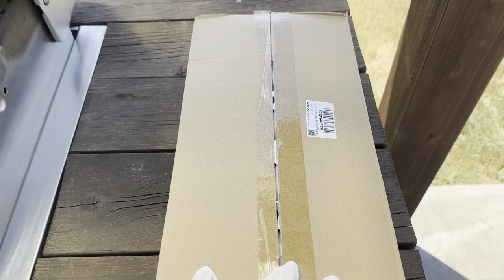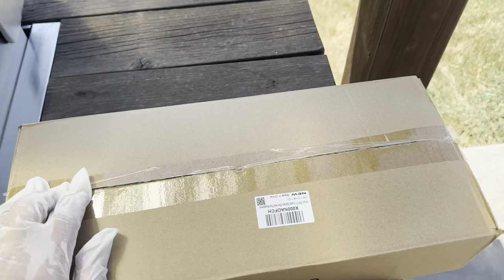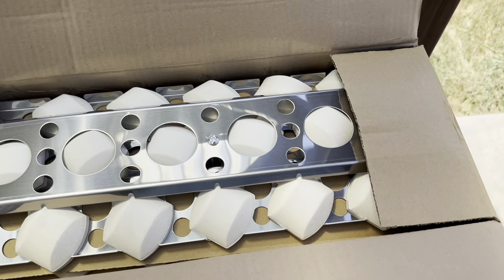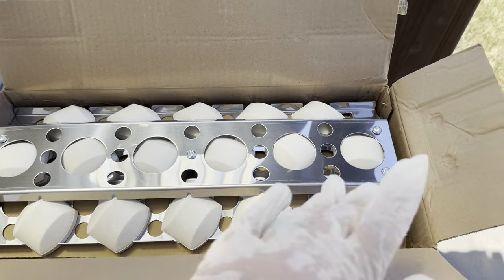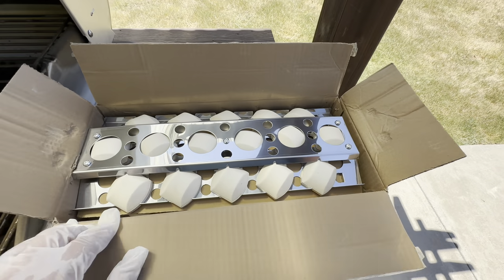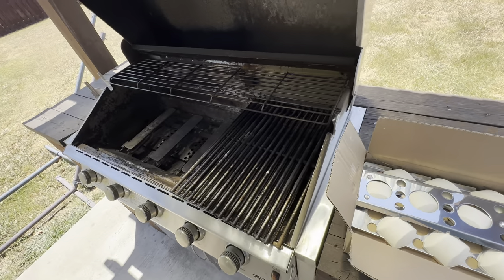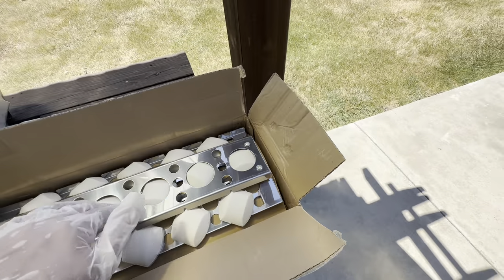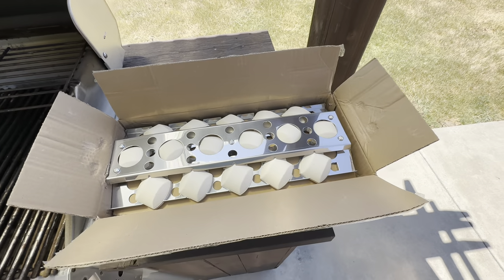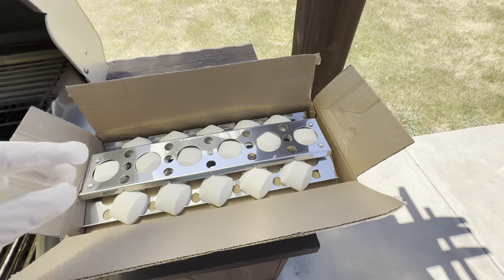Here are the replacement trays that I bought from Amazon. I was surprised when I opened them because I thought they were just going to be trays. As you can see, they're nice trays already filled with ceramic bricks. I was very pleasantly surprised, especially with the price, because most of the prices I saw were over 50 bucks and these were not.